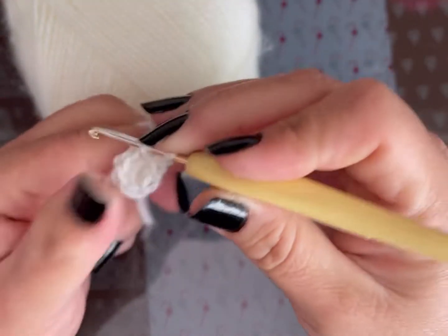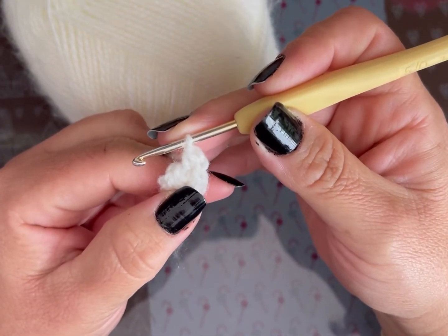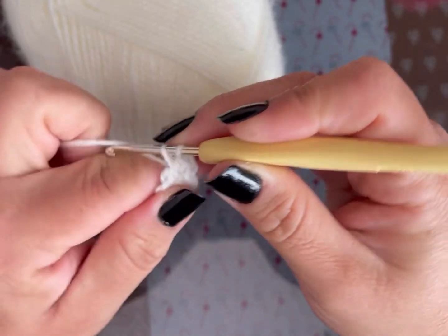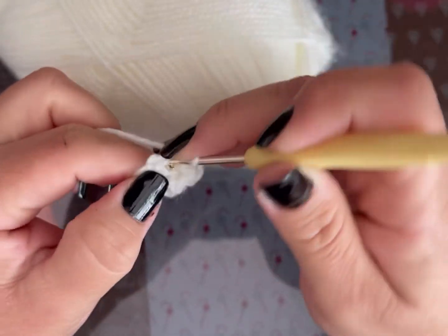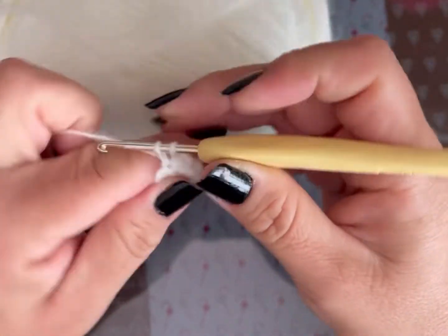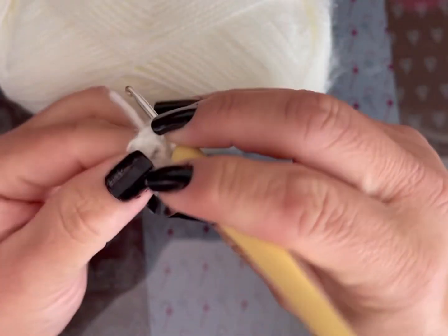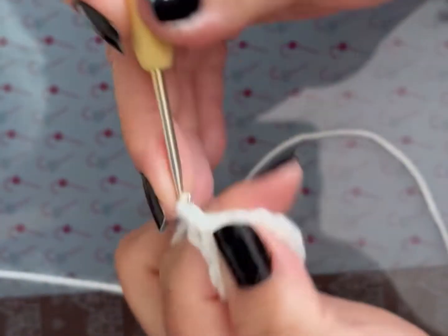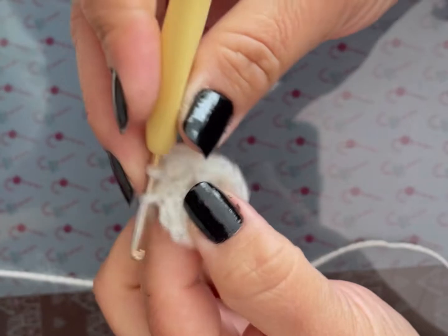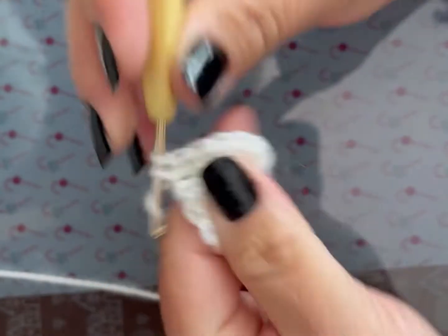En la segunda vuelta voy a hacer una cadena. Todas las vueltas las cierro con un punto deslizado y para subir a la siguiente vuelta es con una cadena. Donde hago la cadena, hago el primer punto de la vuelta. La segunda vuelta voy a hacer un aumento en cada punto — son 6 aumentos y nos da un total de 12 puntos bajos. En la vuelta 3 subo con una cadena y hago un punto bajo, un aumento, 6 veces, y me va a dar un total de 18 puntos bajos.